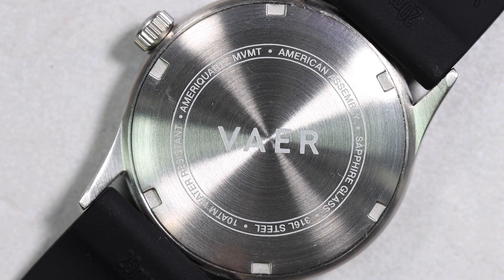When we take a quick look at the case back it has all of your standard information — their logo, the brand of the movement, the assembly location, the material used for the crystal, the material used for the casing, and the water resistance.